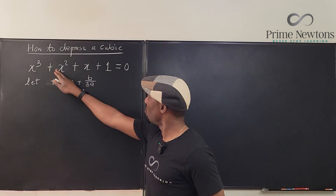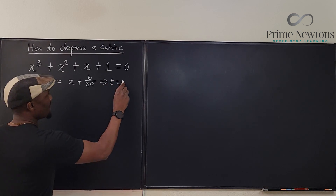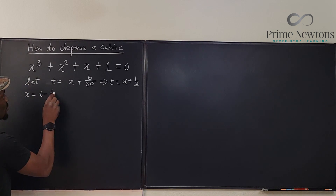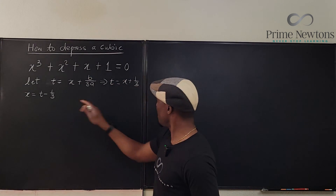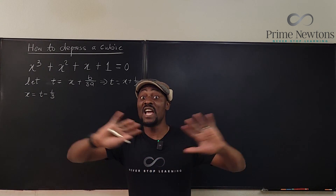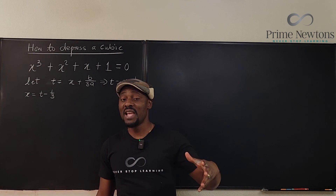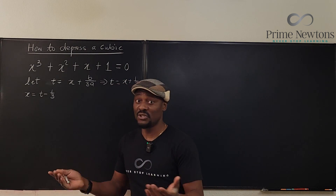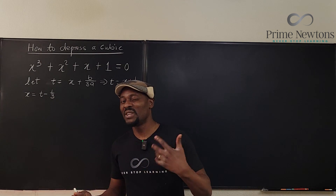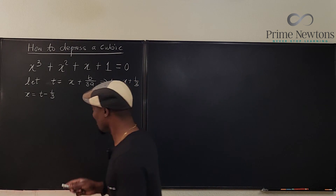For our cubic, b equals 1 and a equals 1, so our substitution is t equals x plus 1 over 3, which means x equals t minus 1 over 3. There is a general formula, which I have never memorized because it's too much. I'm going to keep building on this, and then we'll talk about the discriminant of a cubic equation, so you know when it has multiple real roots or equal roots. Let's plug this in.